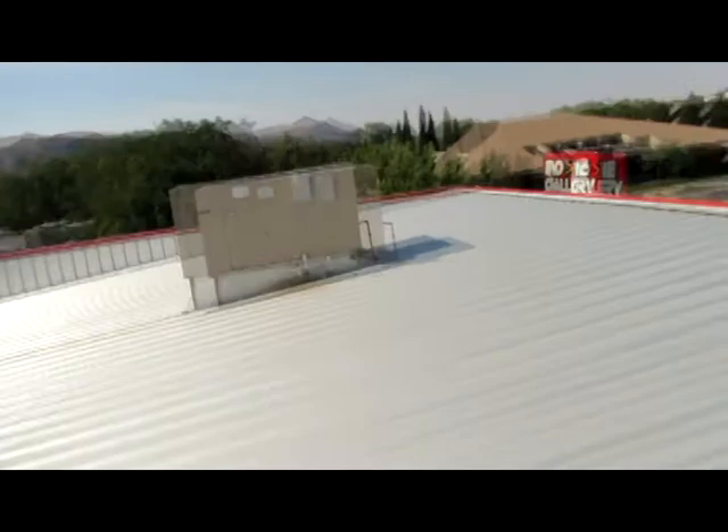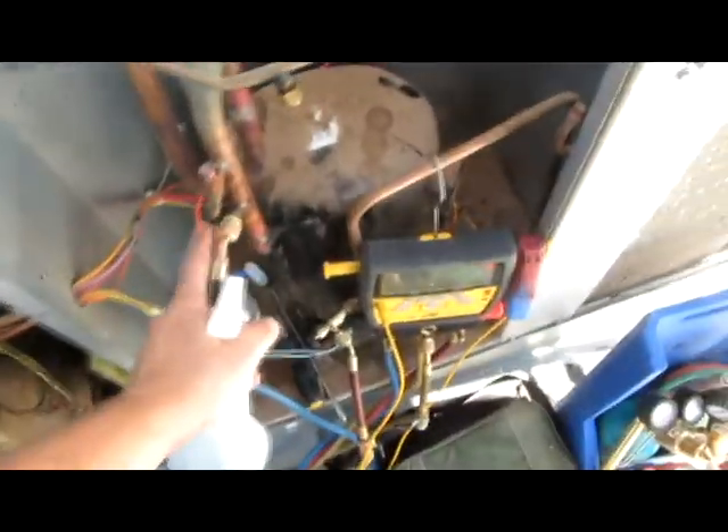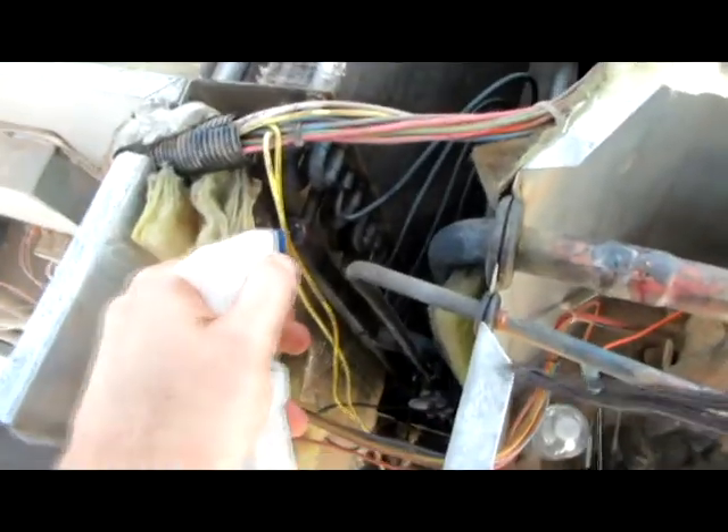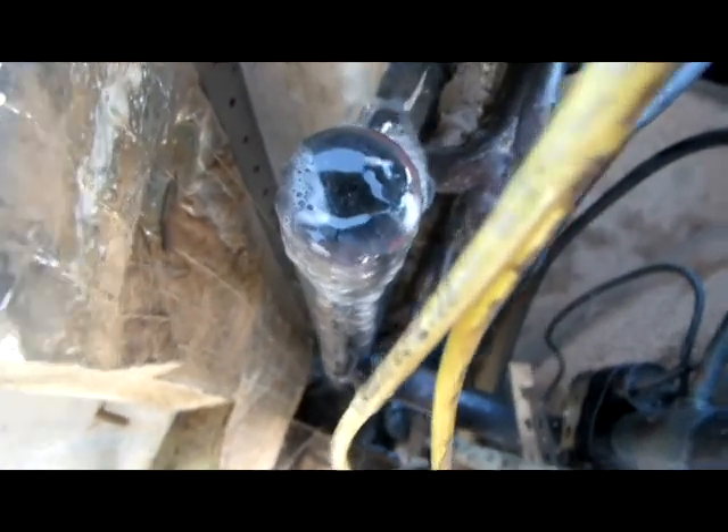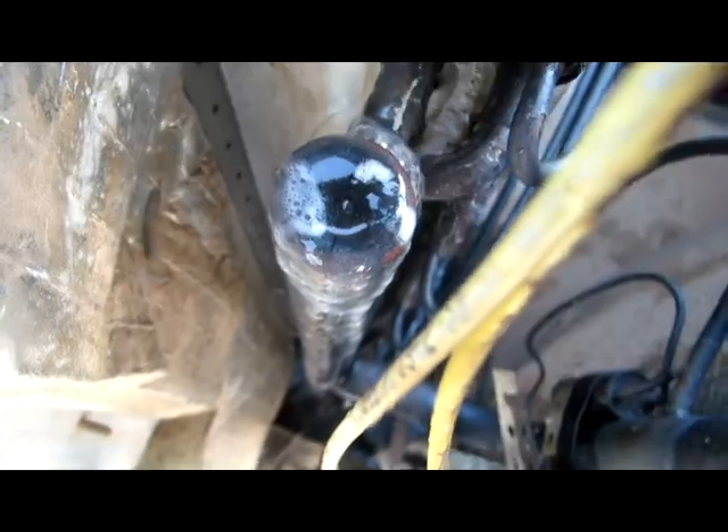It's on a commercial building — two units, and that one's working good. I hooked my gauges up and it was completely dead. I was looking all over for leaks, checking the Schrader cores, and finally in here you can see those little tiny leaks popping up, and all down there — these are all leaking.